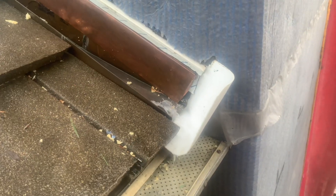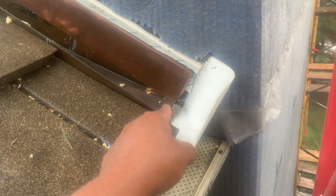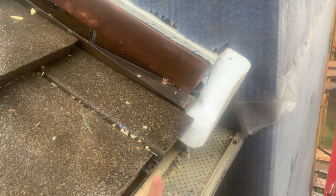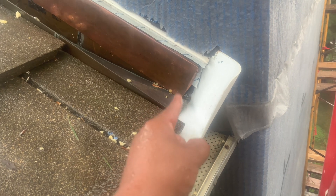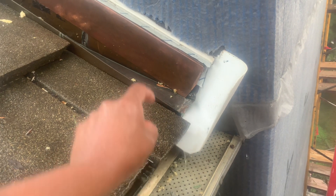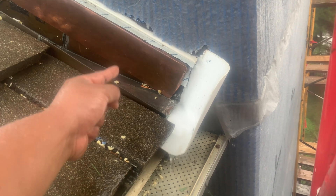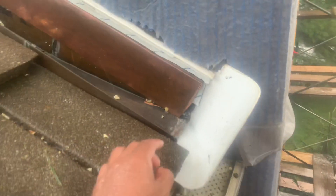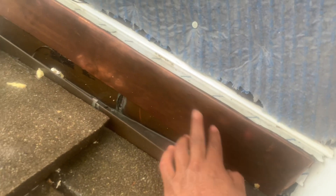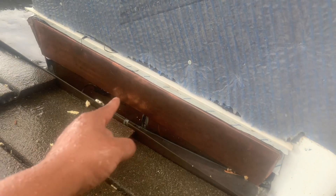So as you can tell, we have a Kika Flashing the Bird here, which goes under the copper roofing, and also goes under the ice and water shield — the roof ice and water shield. The roof had a flashing, but we pre-bent another piece of copper because there was a difference in thickness.